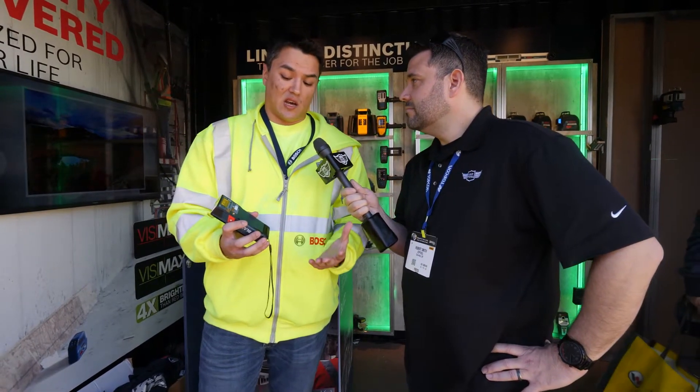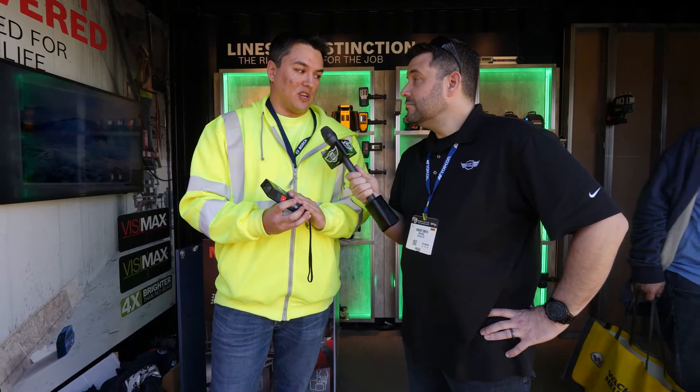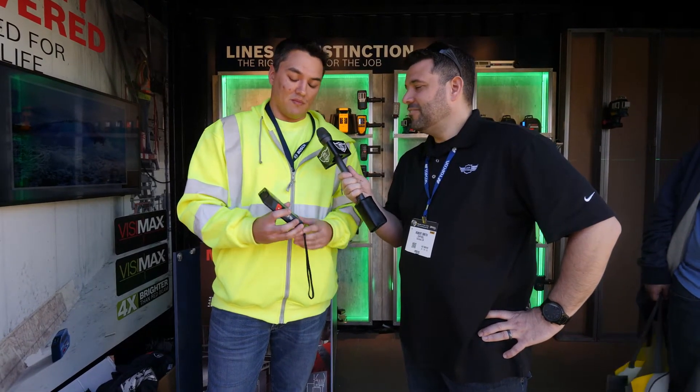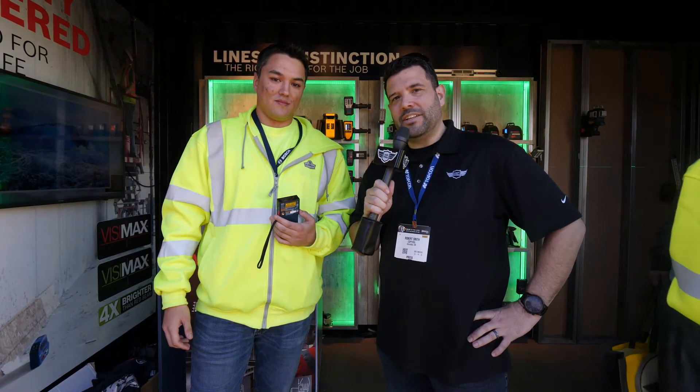You can charge in your car job to job, charge overnight — it gets you about two hours additional run time. Great, well thanks Brandon, appreciate it. Guys, we've got a bunch more coming from the Bosch booth here at the 2018 World of Concrete — don't go anywhere.